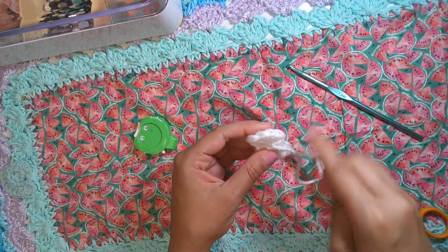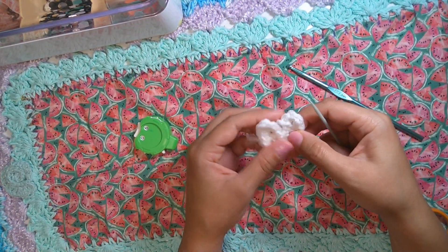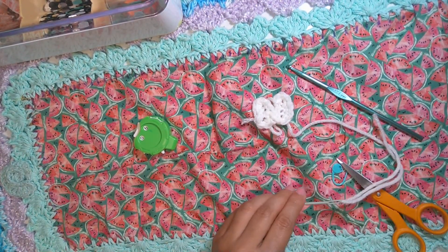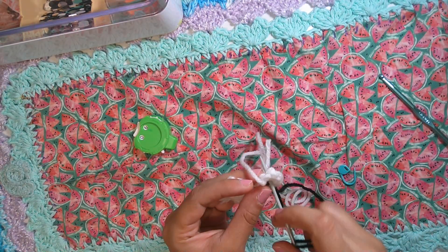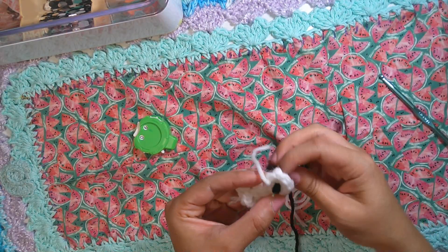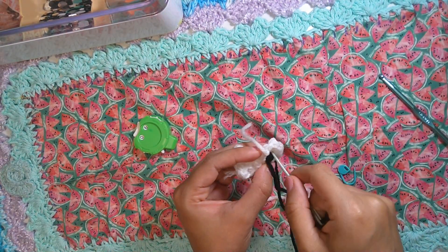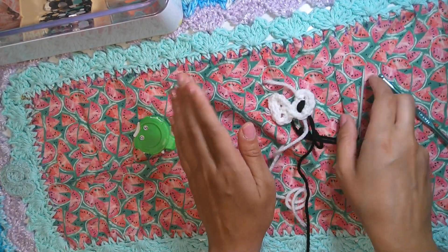Now let's work on the black pupil right in the middle of the center of the white eye. We can use the black yarn — go one, two, three, and four, at least five times so you can see enough black. Now we'll be right back in just a minute.